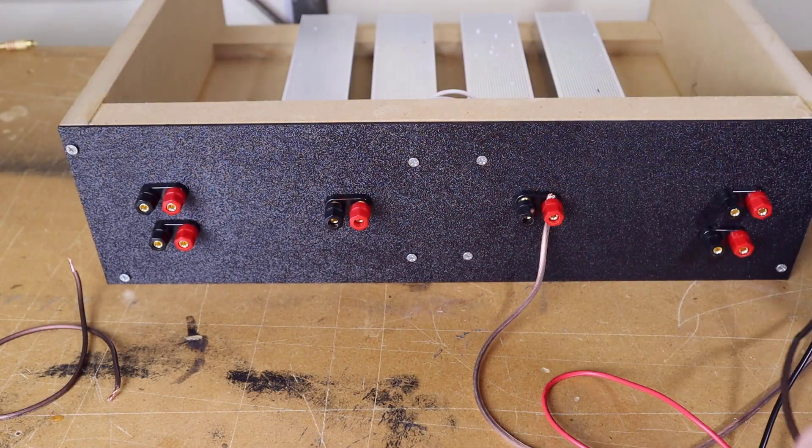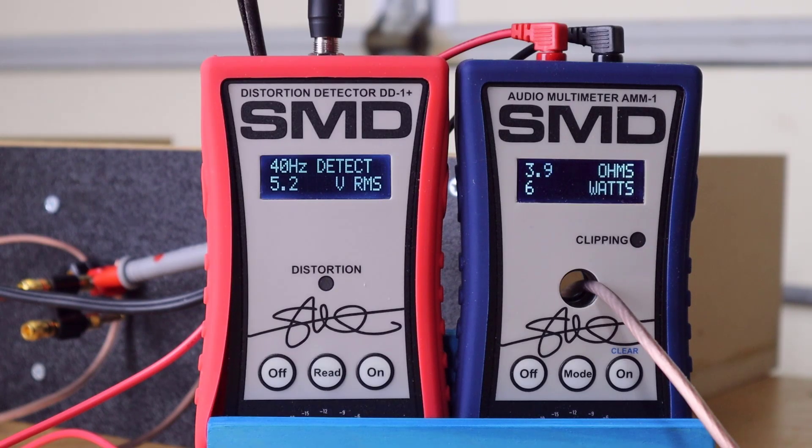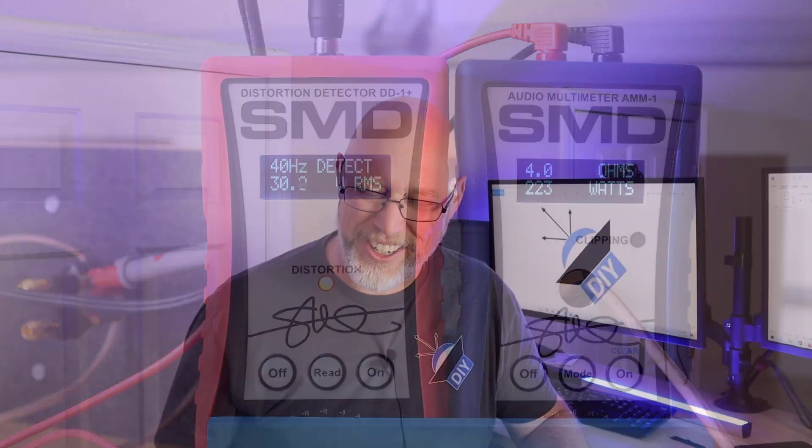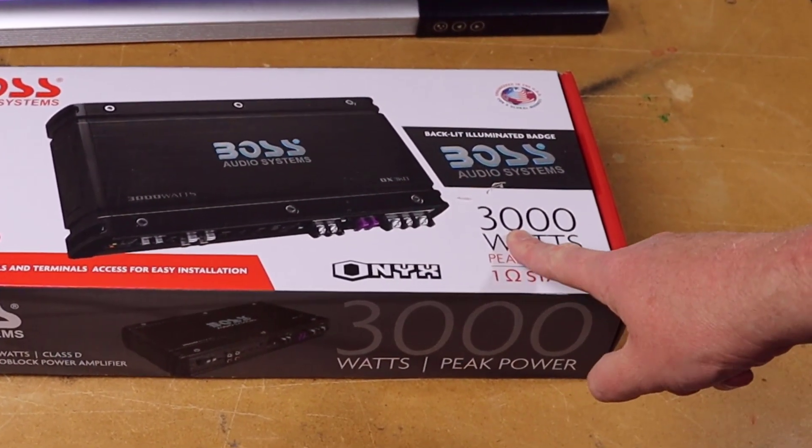Let's go right into a four ohm load test and see if this thing will give us 3,000 watts. Come on Boss, I'm rooting for you. The 1% THD light comes on at about 223 watts, which is far short of the 3,000 watts slathered all over the side of the box. So that's a bad sign, Boss.